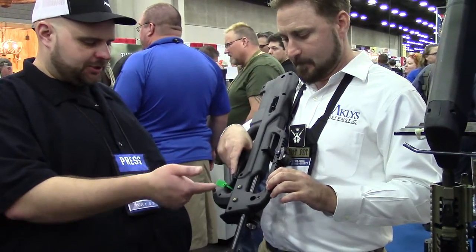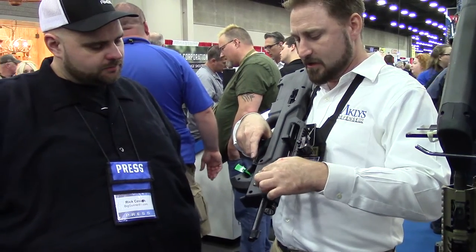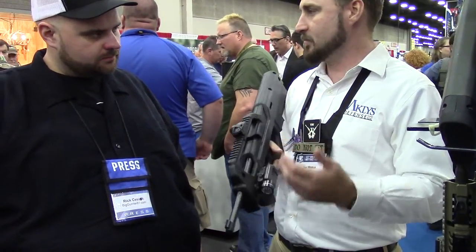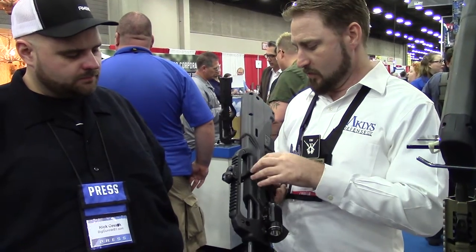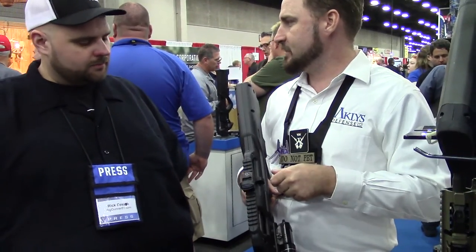These rail sections come with it — right now we just have the mounting. These brass lugs are molded in, which allows you the choice for metal rails or polymer rails. Later we will be offering our own rail sections. Right now we're concentrating on getting the bullpup fully back into production.